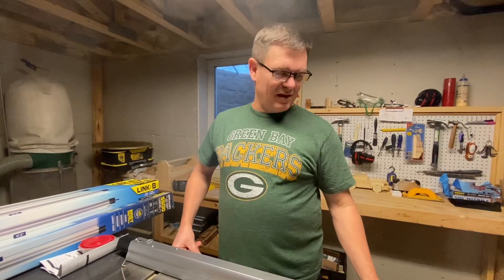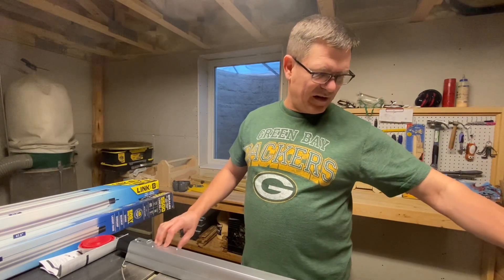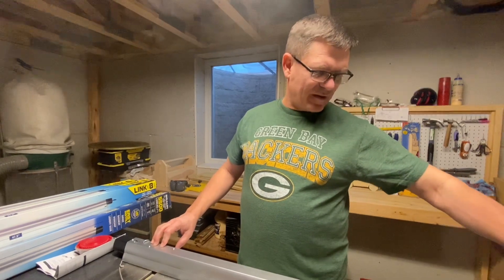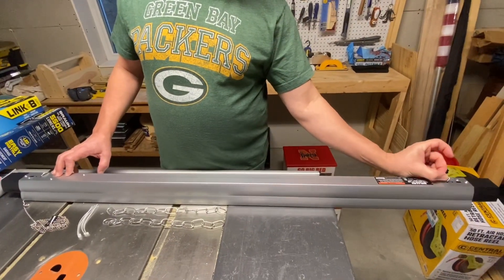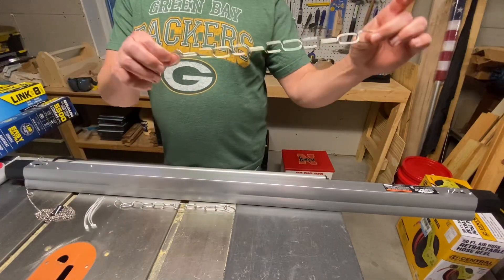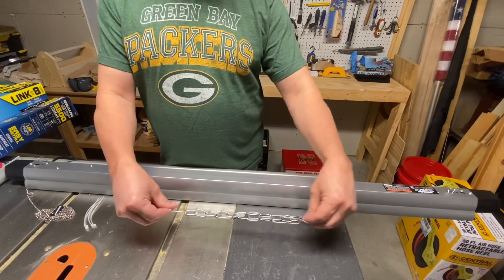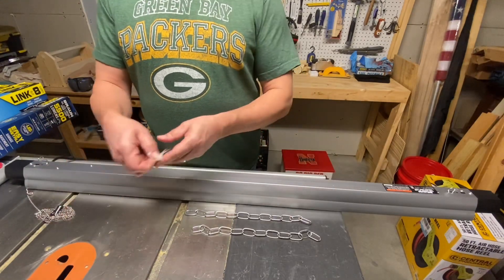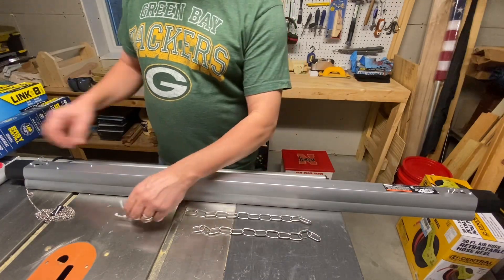So I unboxed the light, and it comes with two S-hooks, which I already placed in here. There's little tracks on top of the light where you stick them. You put them in the hole and out the other side, one on each side, two chains. And then the four zip ties, which are pretty crappy if you ask me.